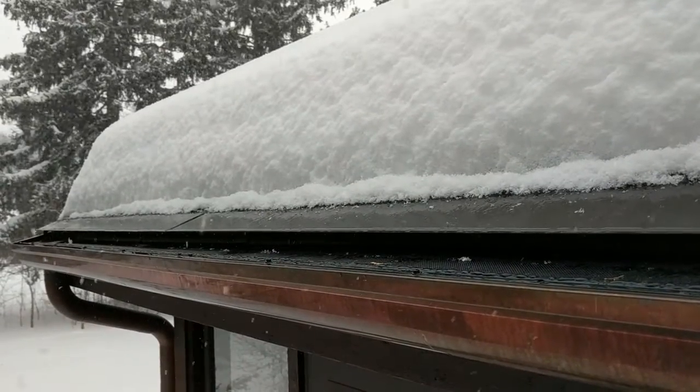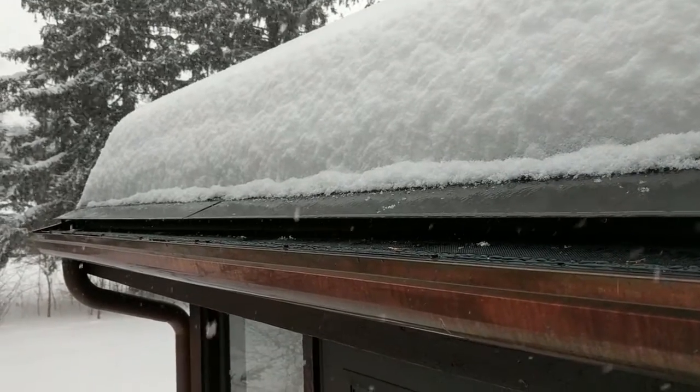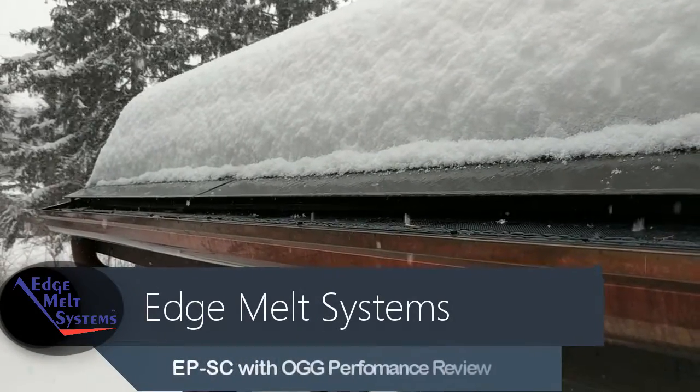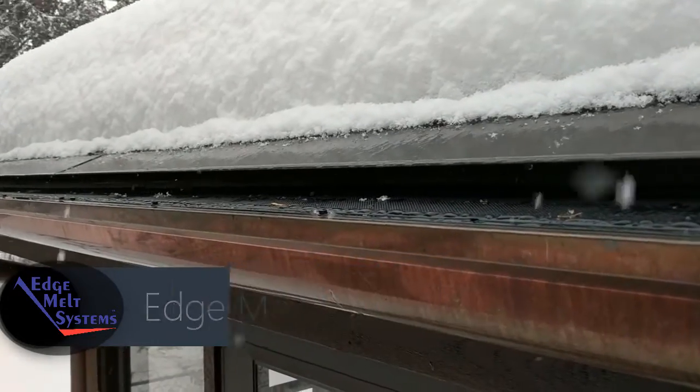You can see clearly how well the single cable eave panel from EdgeMelt Systems and the heated OneGutterGuard work together — even after snows totaling over 15 inches, temps in the single digits, and highs in the teens. This system can handle anything winter throws at it.